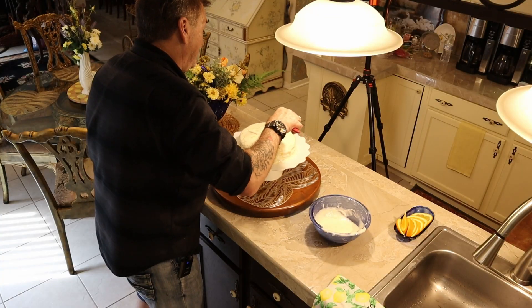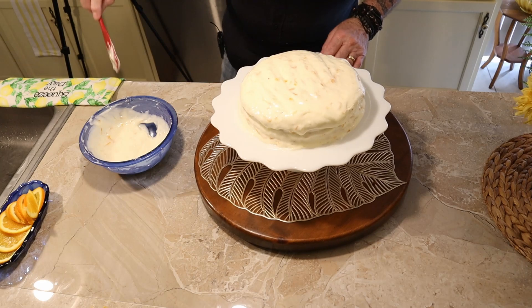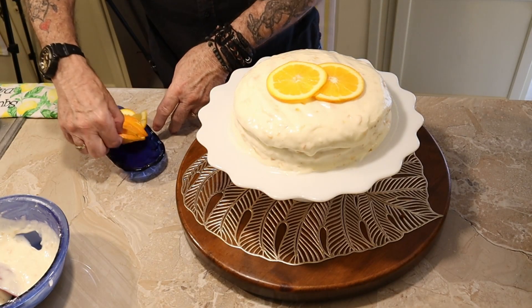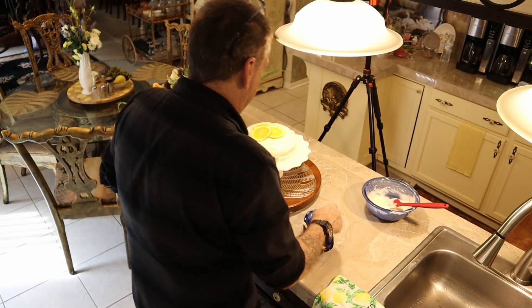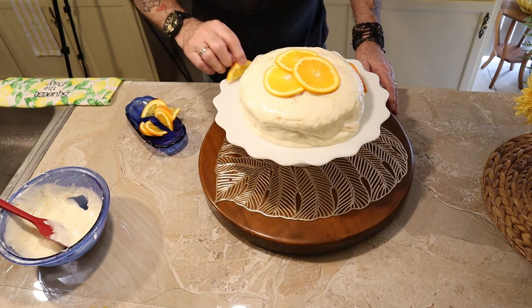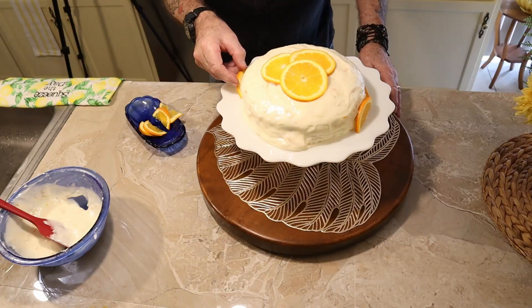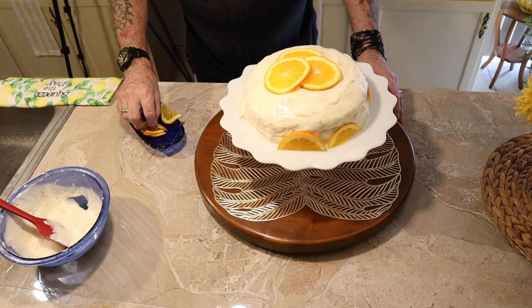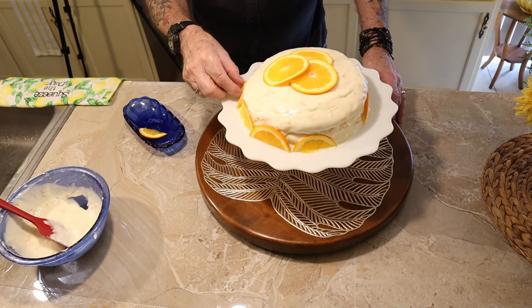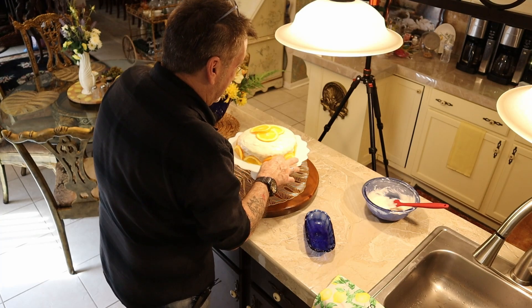I'll be quick to get this in the fridge to set up real nice. Here's my garnish idea — kind of three slices on top, then some slices around the edge. I'll skip a space and see what I've got. I probably have plenty — no measuring required or even thought of. Oh, it's going to be close... that's impossible — it was just a guess. There you go!